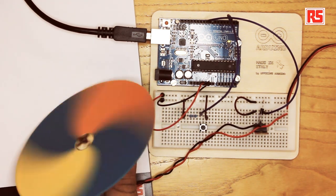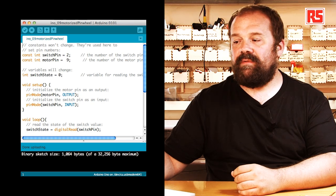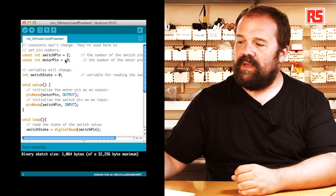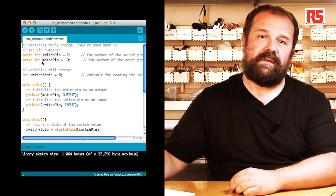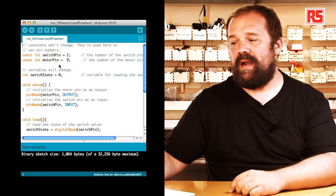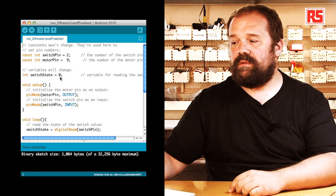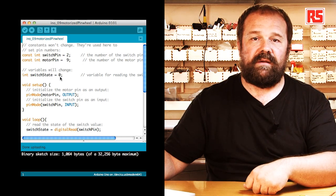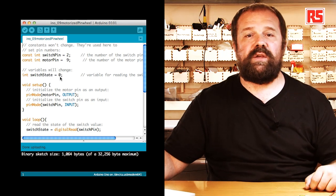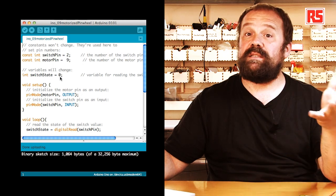Okay, let's have a look at the code. Starting from the beginning we have a couple of constants: switchPin, which maps the switch to pin number 2, and motorPin, which maps the motor to pin number 9. Then we have a variable called switchState equals zero, which holds the state of the push button and is used in an if statement to determine whether the motor should be on or off.